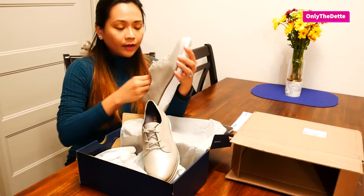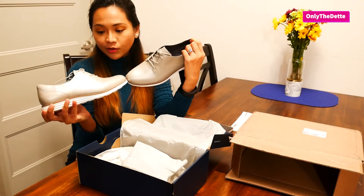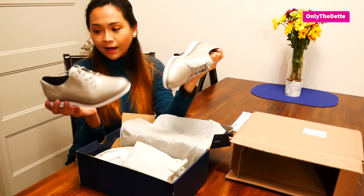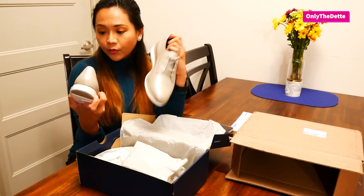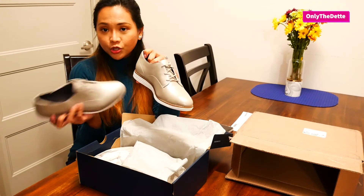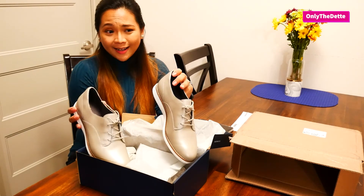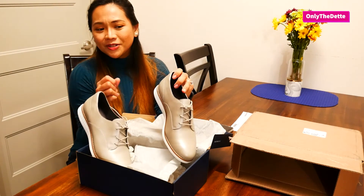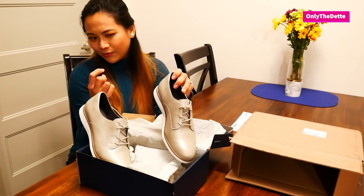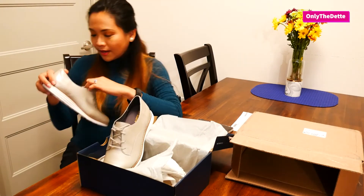I see myself wearing this — probably with a variety of outfits since you can wear it for anything. It's my first time owning something like this; I feel like they're kind of formal and not very feminine, but they'll be one of my work shoes. Out of about four pairs I got for work, I ended up using only two, plus my two Skechers — and now these.